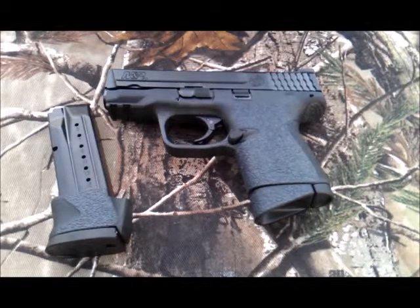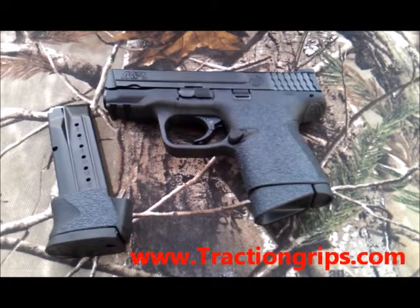Grips are available at our website, www.tractiongrips.com. I may put some up on eBay as well, but for now you can buy them on the website. Hope you like the new grips. Check us out. Thanks.